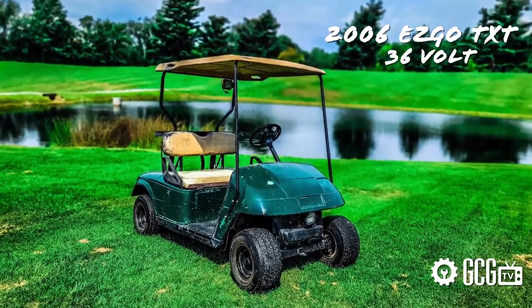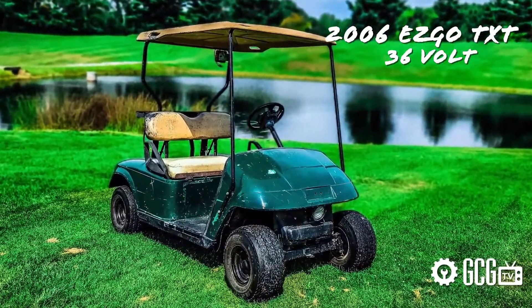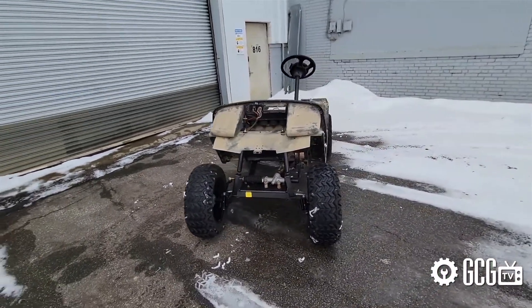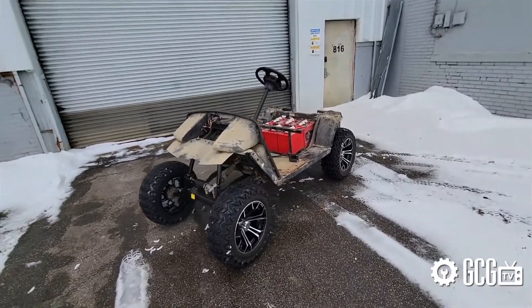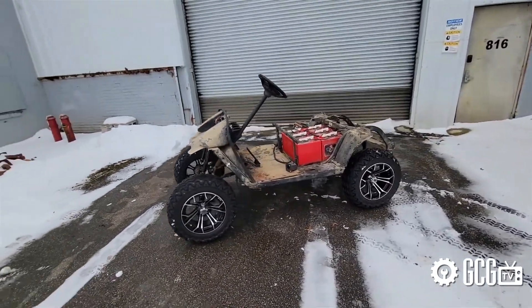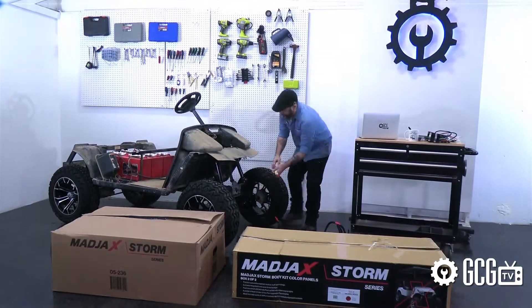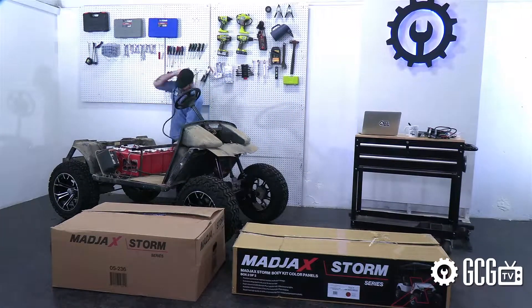This season we're customizing a 2006 36-volt EasyGo TXT that spent most of the past 15 years as the mechanic's service vehicle on a golf course. Last time we looked at tearing down and lifting up the cart to prep for the new Mad Jacks Storm body kit we're installing today, starting with running the light kit wiring through the chassis.